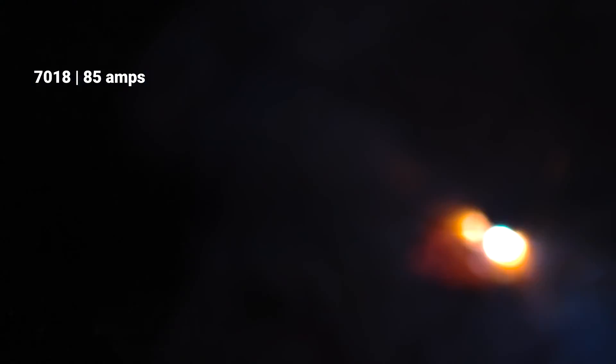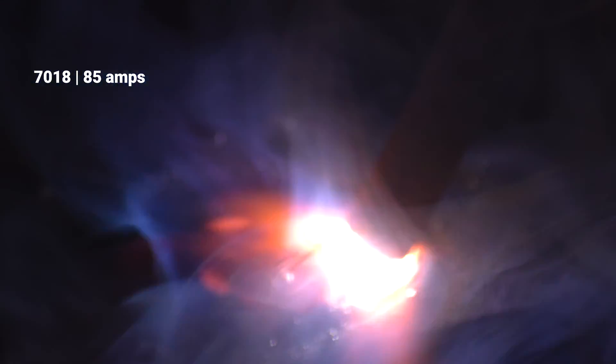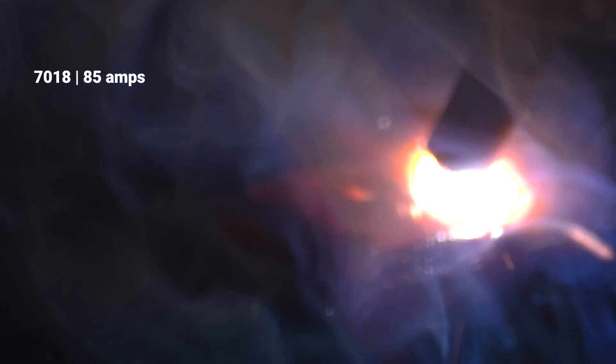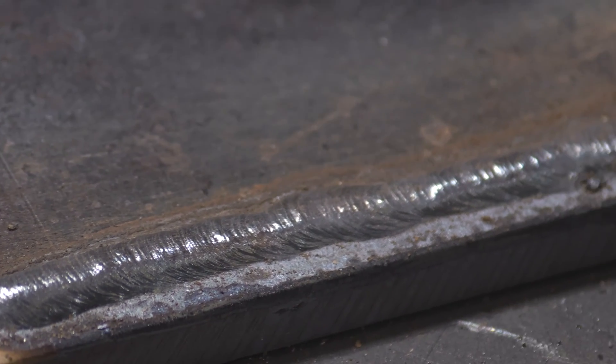All right, this first rod — 3/32-inch 7018. Struck the arc with a slight sweeping motion there, trying not to get it stuck. I'm holding a short, steady arc — actually short arc. It's like I'm barely touching the plate at all. Pretty smooth. 3/32-inch 7018 at 85 amps. I like it.